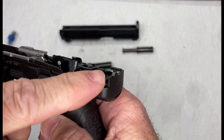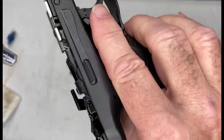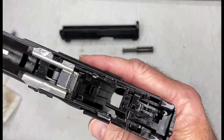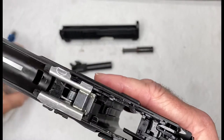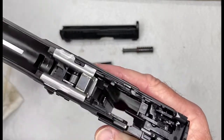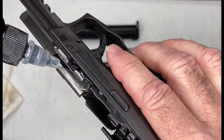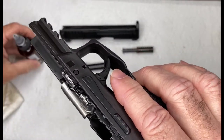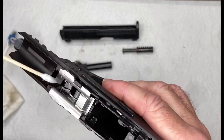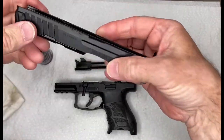On the rails, put about a half drop on each rail. Then drop a little into the trigger pin — but not too much, we don't want excess there. We also want to lube the locking block — maybe just one drop. Get any excess out of there because we don't want oil swimming around attracting dirt. That should be good for the frame.